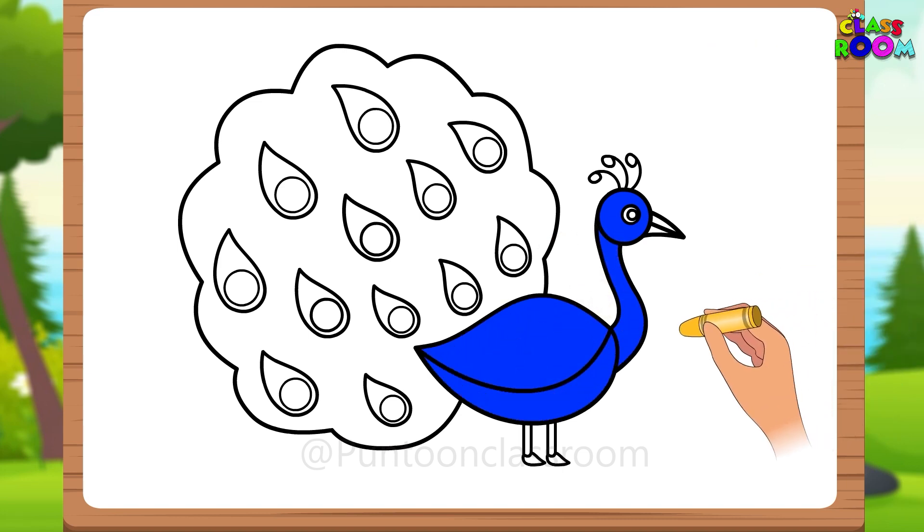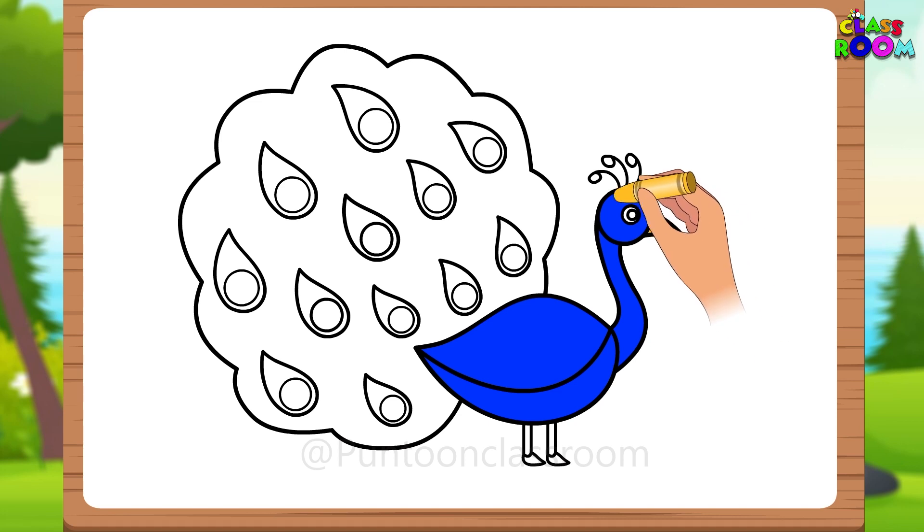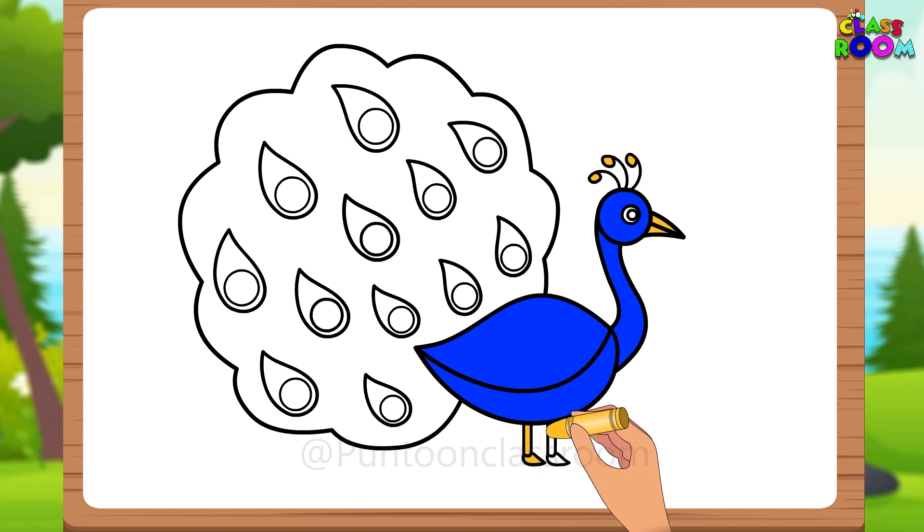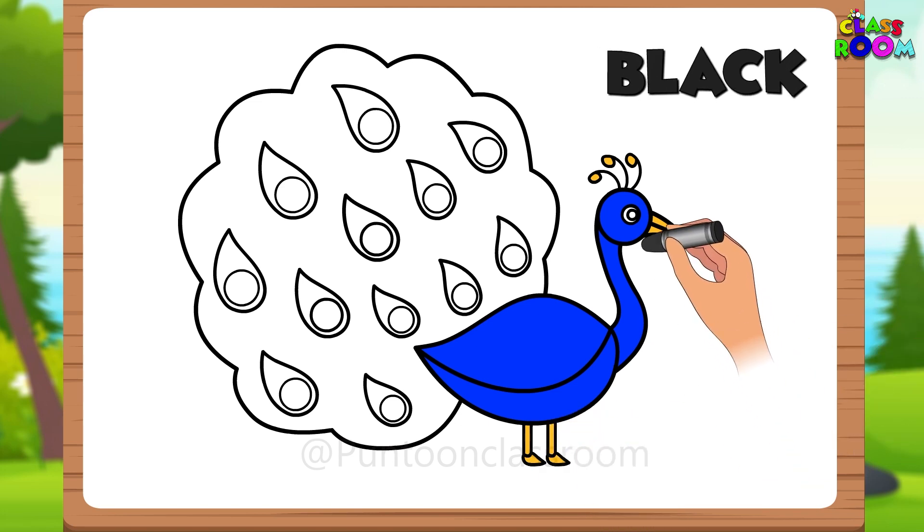Next, we color the beak, legs and crown of the peacock in a bright yellow. Then take your black crayon and fill in the eye of the peacock.